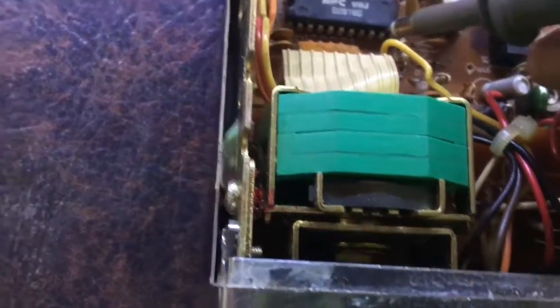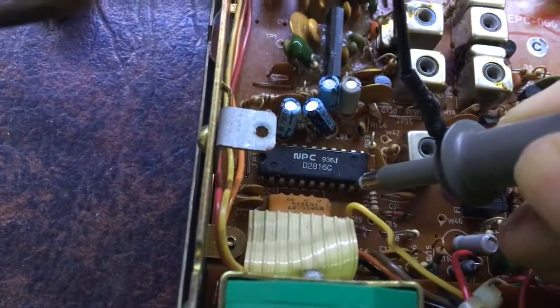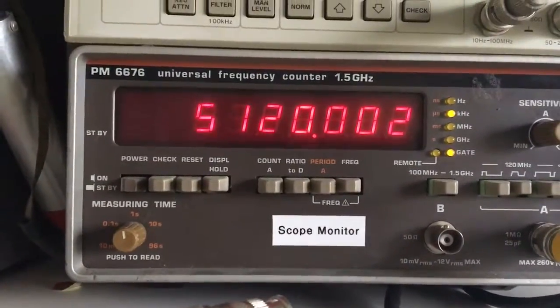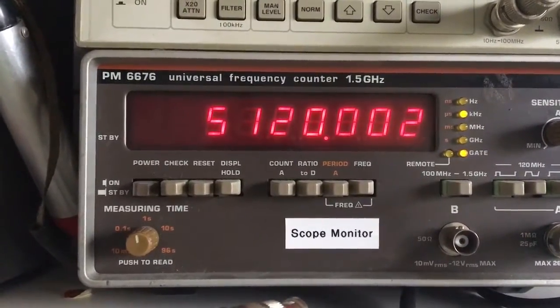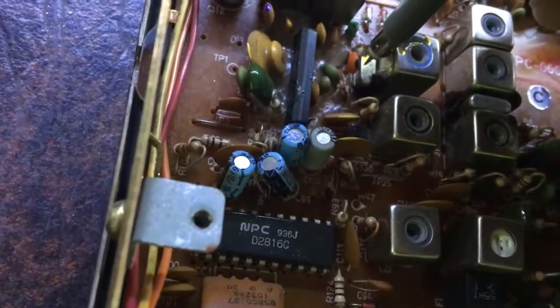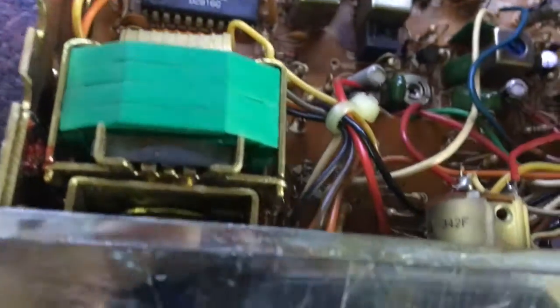On these particular chassis, instead of measuring the 10.24MHz directly, I'll actually measure the 5.12MHz output on the PLL. That way it doesn't load down the crystal and give a false reading. This is giving 5.12MHz — that crystal is fine. That alignment is correct, so I don't need to mess around with that at all.